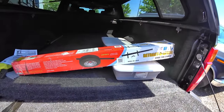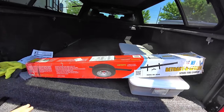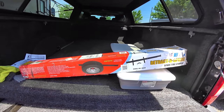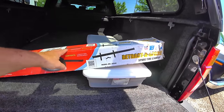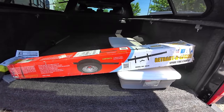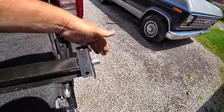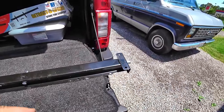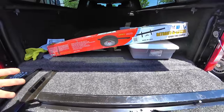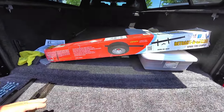Depending on how wide your RV is — this is a pretty standard size — this one fits 52 to 72 inches in width and it's called a Retract-a-Spare spare tire carrier. It mounts underneath the RV and raises and lowers with a three-quarter inch wrench, ratcheting wrench, socket, ratchet, impact — whatever you want to do. If you're using an impact, be careful when tightening it up; don't over-tighten, you can break stuff. It really doesn't need that much.